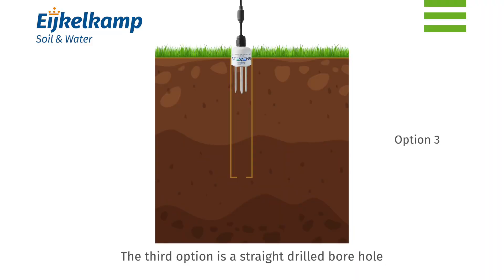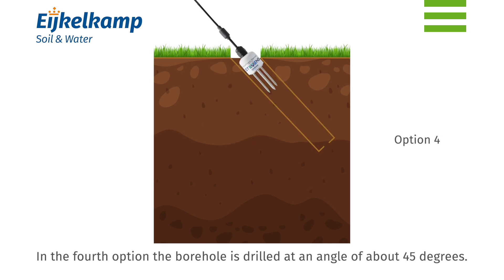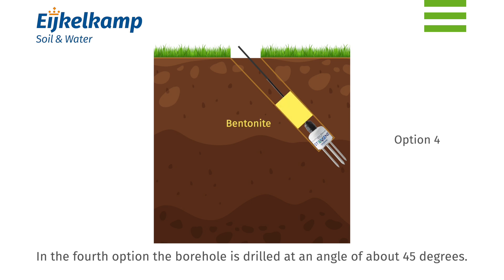The third option is a straight drilled borehole with the sensor installed at the bottom. In the fourth option, the borehole is drilled at an angle of about 45 degrees.